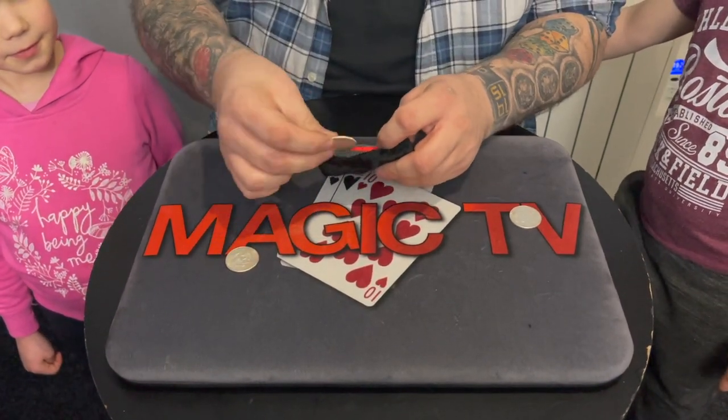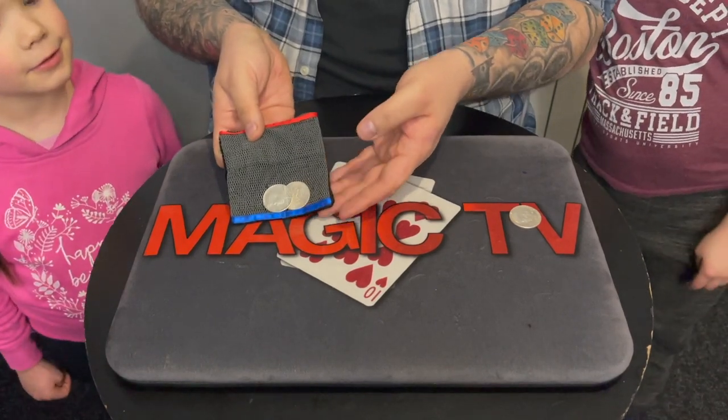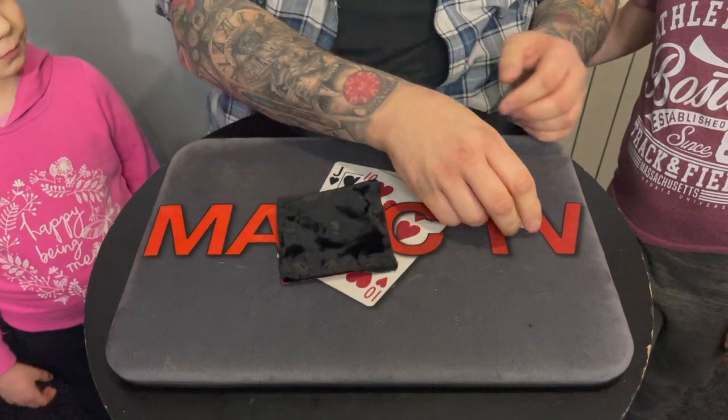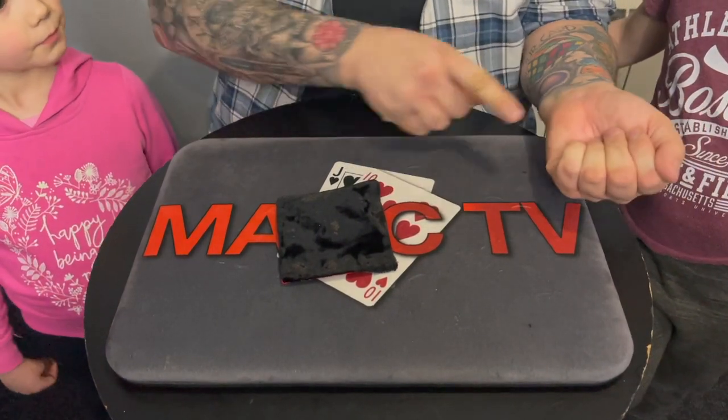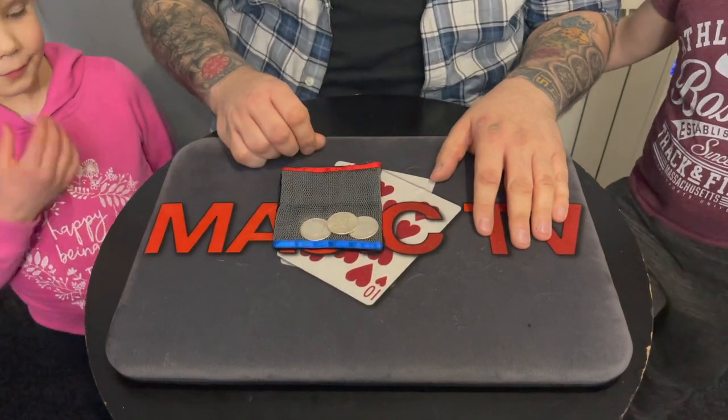Two coins in the bag. Now look — one, two. Thea, do you see the two coins right there inside that bag? Yes. Is that fair? Good. Now watch — two coins inside the bag. This is the last one. Ryland, when you say go. Go. That's the final coin gone. That's all three coins inside the bag.